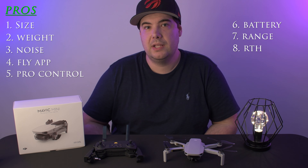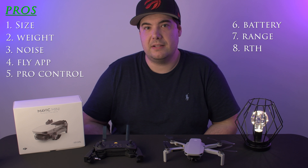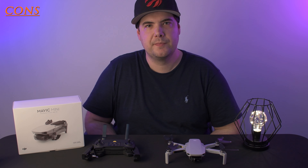One more pro, though it's common on other drones, is the return to home feature. Return to home is great because if your battery becomes low or you lose signal, as a safety precaution, the drone will automatically come back to the point where it launched and land itself.